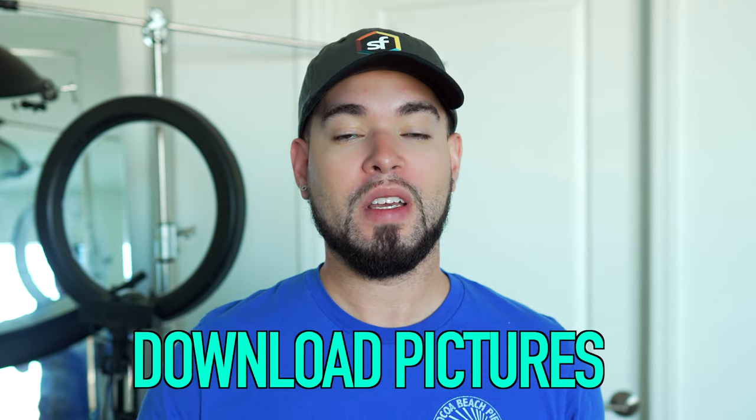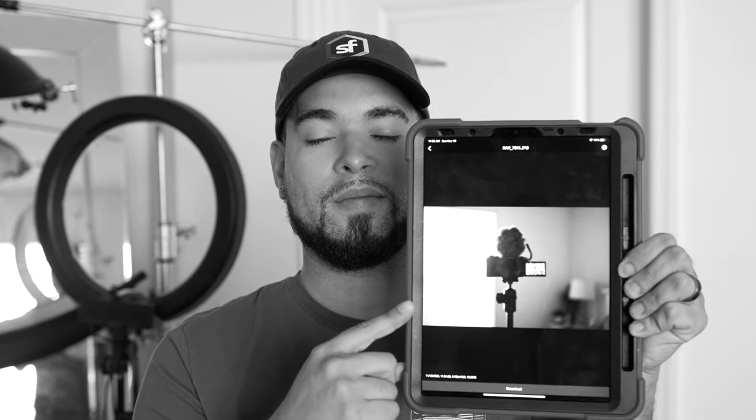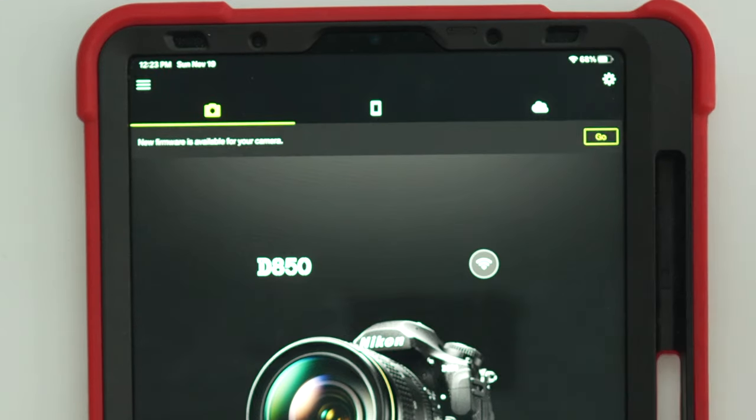Now that we've taken the two test shots, we're going to open it up and select download pictures. It's going to open up another screen and display the two pictures you just took. That was instantaneous and wireless. During your photo shoot, once you're displaying these pictures to your client, you can easily go back to shooting — just hit the X on the top left and it's going to go right back to the screen that displays your camera.